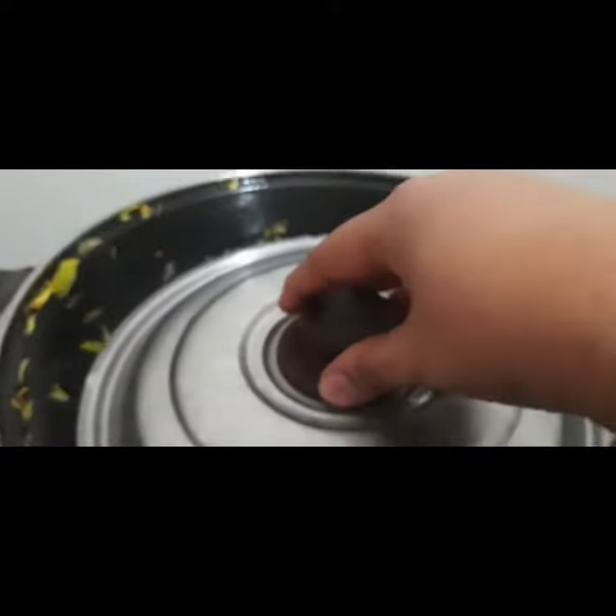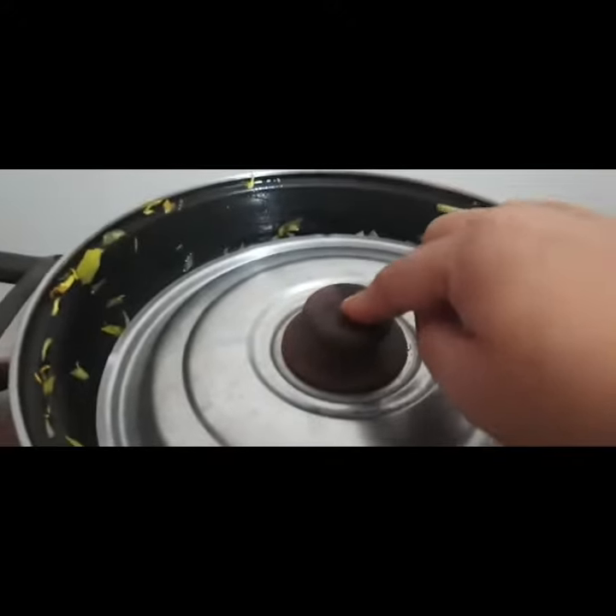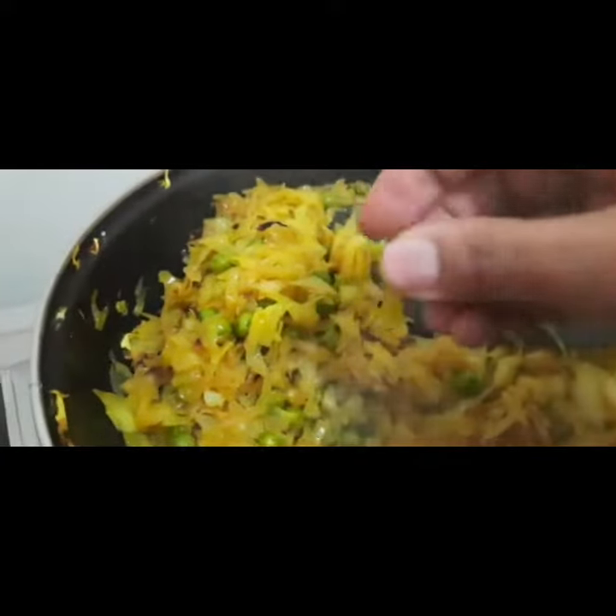Now we can cover it well and let it cook. After 2-3 minutes we will take it — in about 3-4 minutes — so we will check it on the vegetables. I think it looks good, so I will check it out and I am going to mash it.